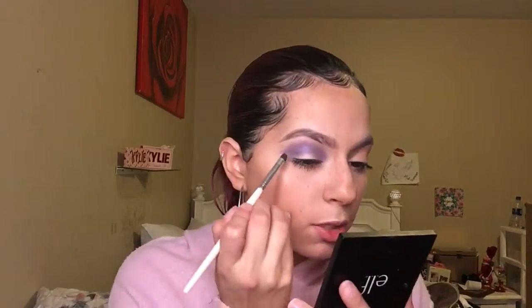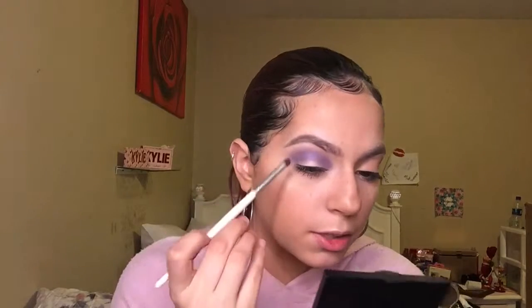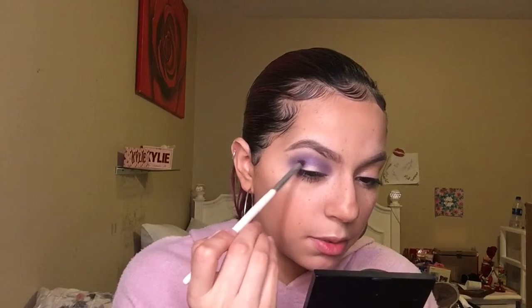I'm gonna grab this purple shade right here with my ELF crease brush — I don't know what color it is — and I'm gonna put this in my crease just to deepen it up some more.